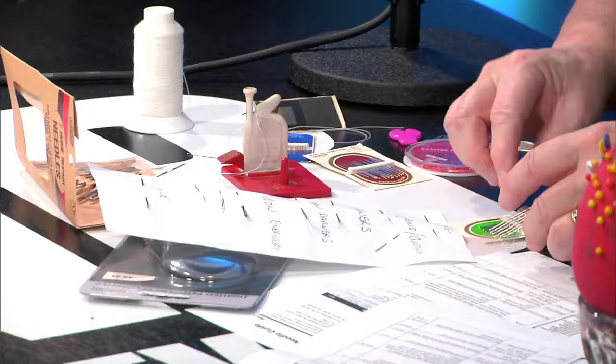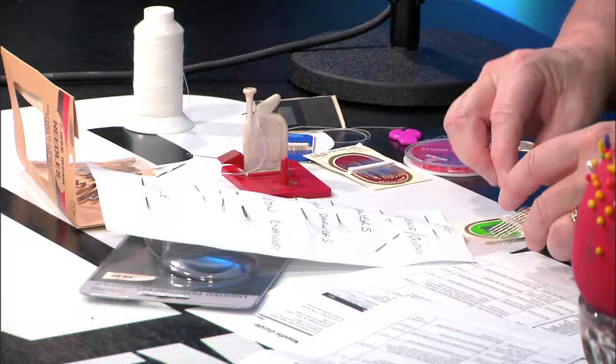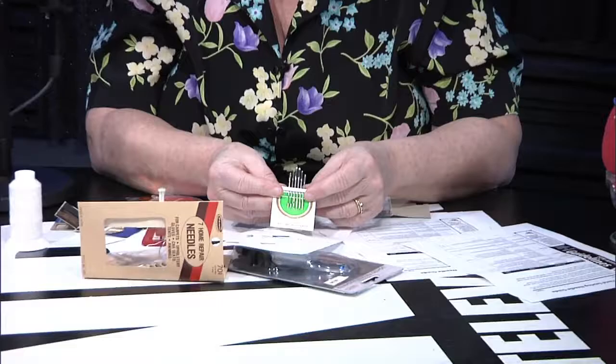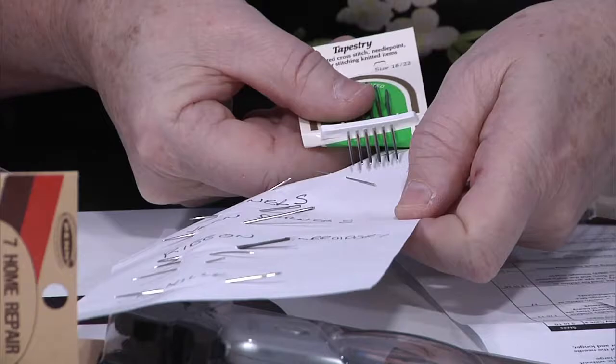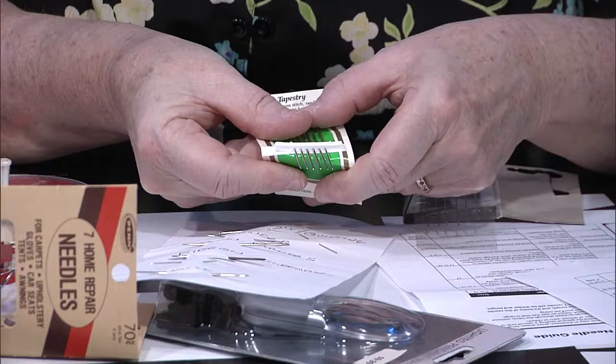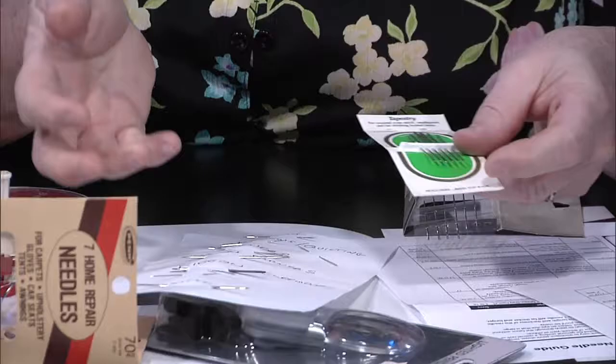Tapestry needles have big eyes, and a lot of us would be tempted to use those because we can get the thread in there real easy. But look at the points on them — they're dull, kind of rounded. They're used for tapestry, which is like on a canvas, so it goes through the canvas but doesn't tear the fabric. The biggest thing is make sure you have some sharps or darners.